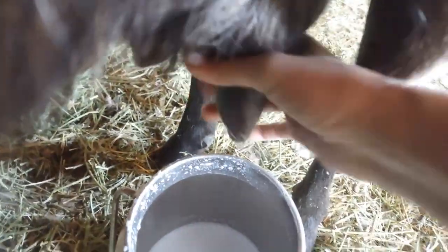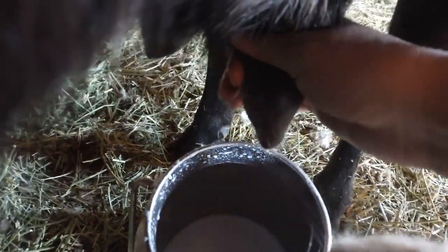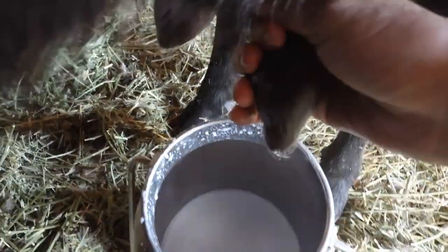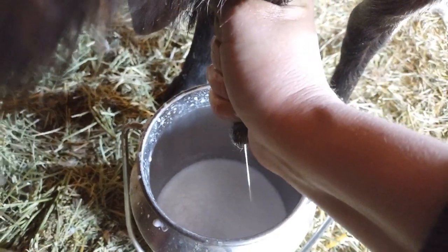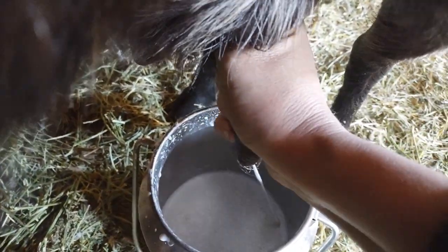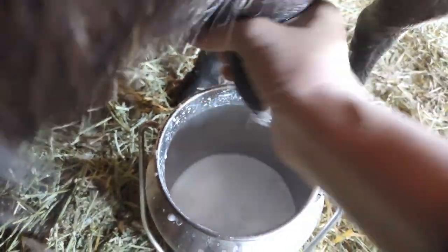Your thumb and your first finger at the top — you're not going to let any milk come back up into the udder. Your job is to hold it there, and then these fingers go one, two, three, four like that. So you hold up the top and then you squeeze down, forcing all the milk out and not letting anything go back up into the udder. Hold and squeeze — hold, then squeeze.